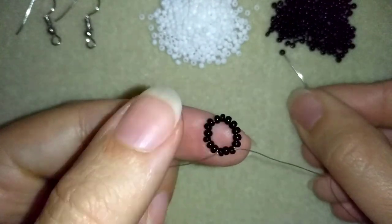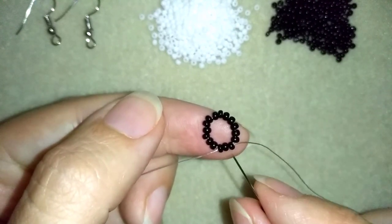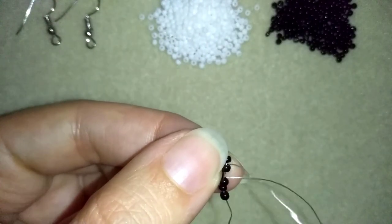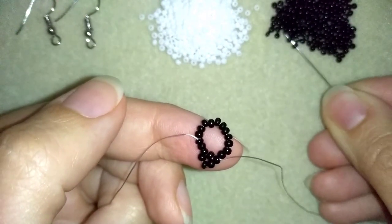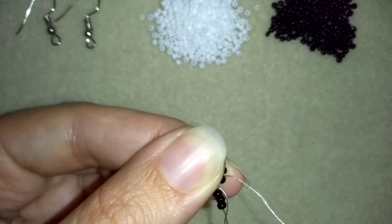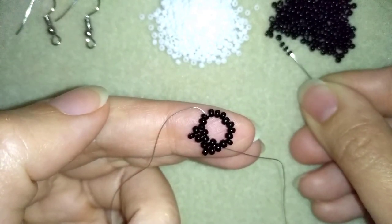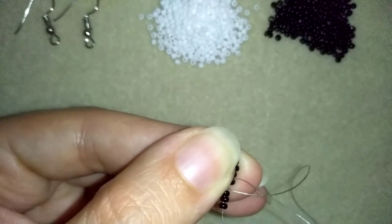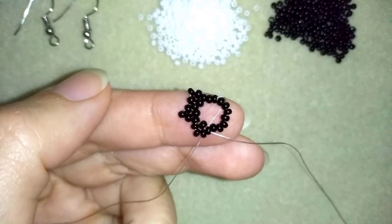I go through some beads in this direction, pull, and I'm going to take three black beads. I'm going to skip the next black bead and go through the following. Now I have this and I'm going to take three more beads, skip the next one, and go through the following and pull. Take three more, skip the very next one and go through the following. I'm going to repeat these steps until the end of this row.